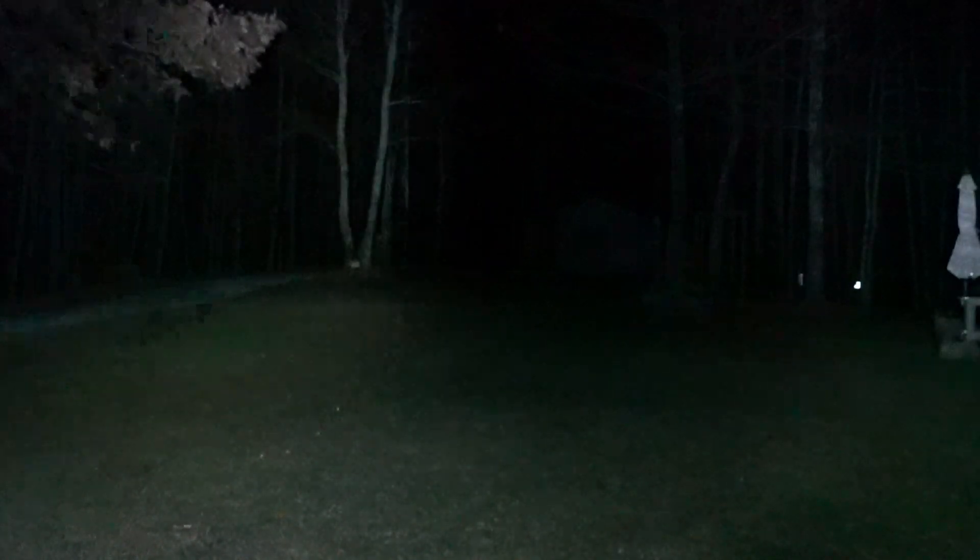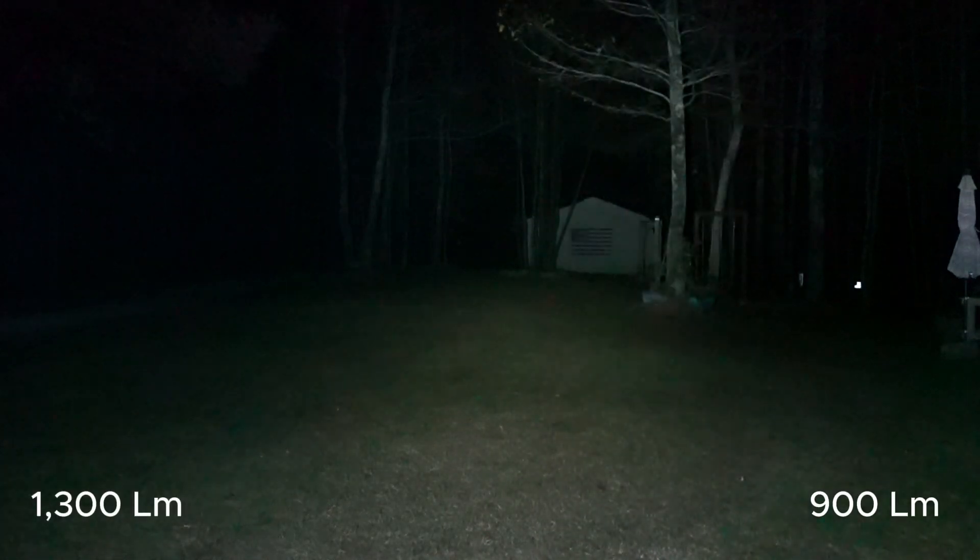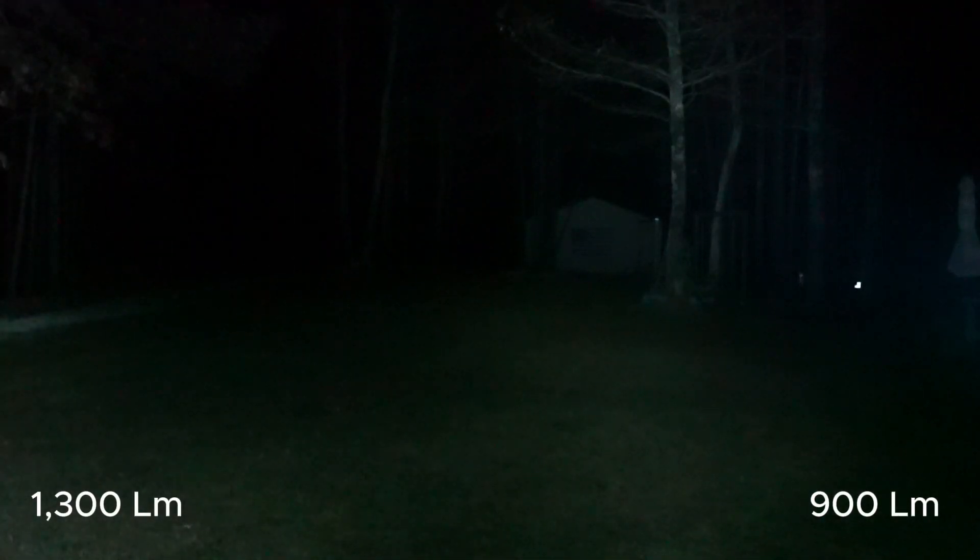I can just barely make out that target with the naked eye. Let's move the Baton 4 off to the side and bring in the original S1R Baton — there is the 4 and there is the original. You can see it's not nearly as bright; that's 1300 lumens on the Baton 4 versus the older model.